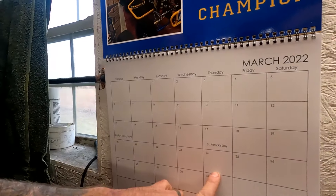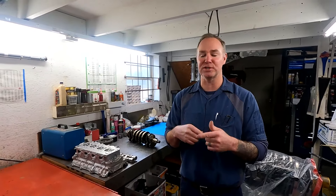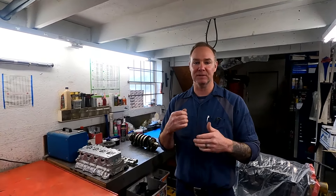Welcome back to the JPM Performance channel for our weekly shop tour. We didn't have a shop tour last week because my video guy took a week off for spring break with his kid. We're back now — it's March 24th in Topeka. The weather's been a bit nasty today but we've seen 70s and have some nice weather coming next week. We're getting ready to go to the races, so we have about two weeks of stuff to cover.